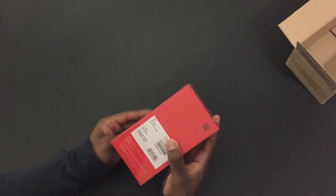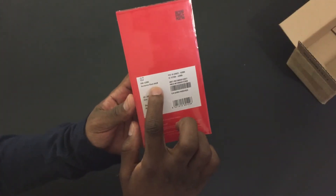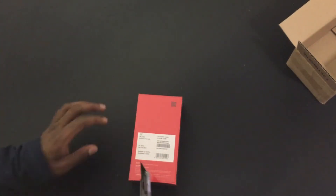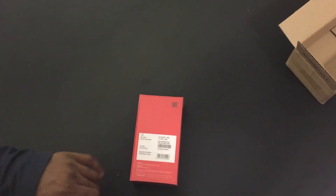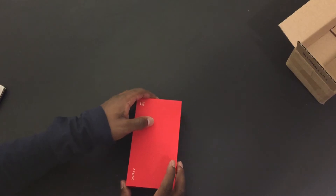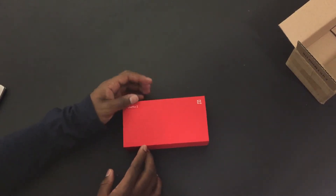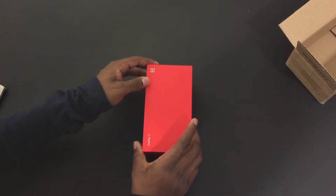Much smaller than the original OnePlus 1. Here in the back as you can see it is the 64 gigabyte sandstone black model. Just going to get my box cutter and cut the shrink wrap off the box. And let's get a better look at this very attractive box. I must say it is definitely probably the most attractive smartphone box I've seen.